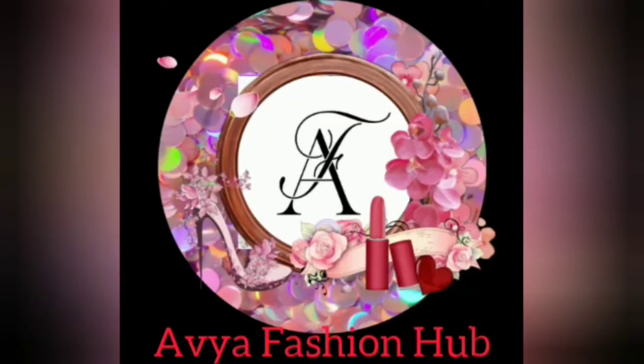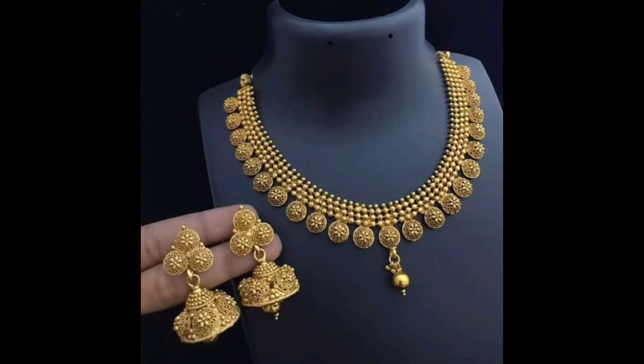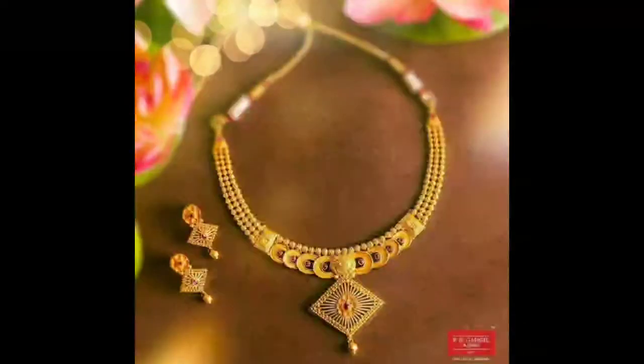Hello friends, how are you? Welcome to my YouTube channel. My friends, today I have shared with you. We have a lot of beautiful Sonee Heart designs.